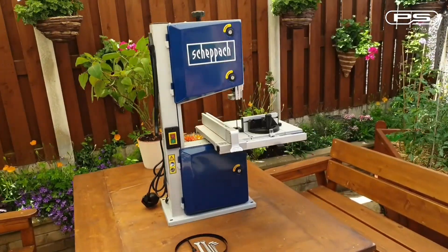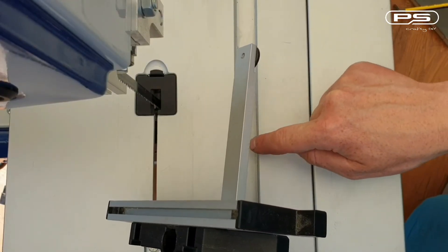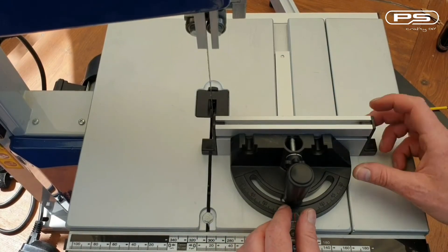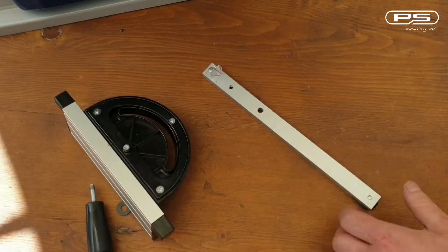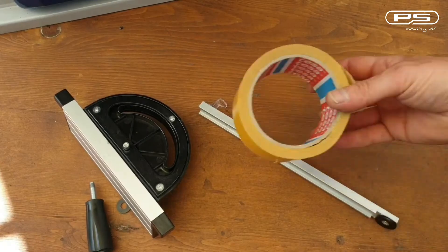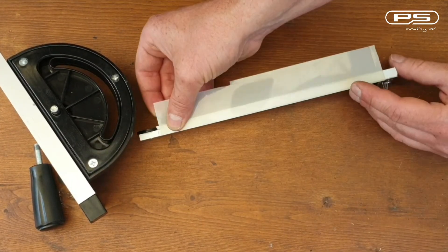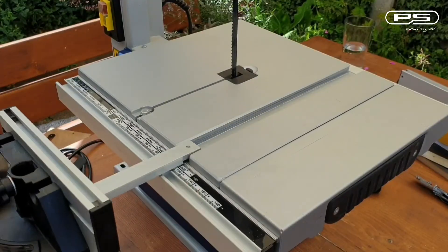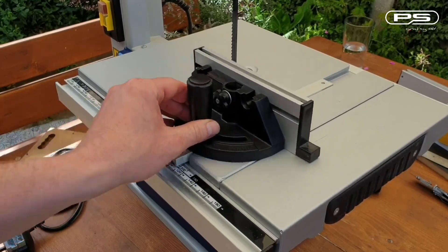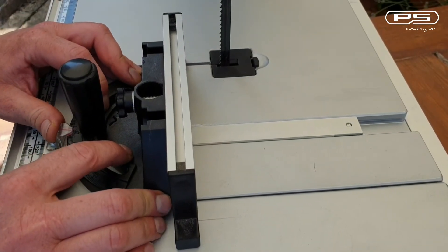Last thing I would like to mention is that sometimes with these budget saws, the miter gauge has excessive play in the miter slot, making it absolutely useless as it will not maintain the set angle during the cut. Luckily there is a solution — if you use double-sided tape and stick a piece of plastic strip onto the side of the miter gauge runner, it will close the gap and the miter gauge then actually performs fine. You shouldn't have to do this really, but it is what it is. Just find something that fits in there nice and snug.